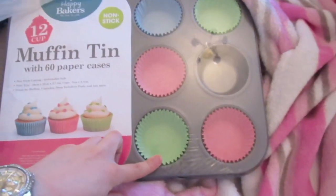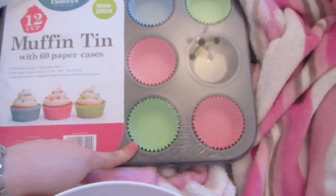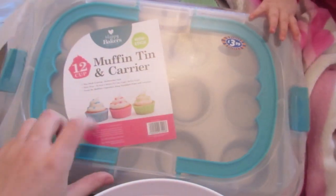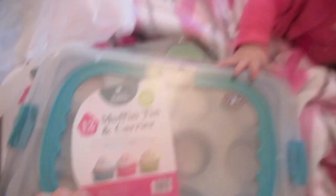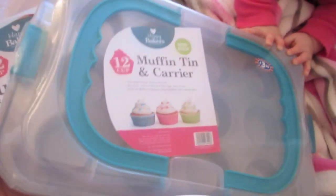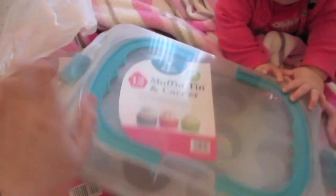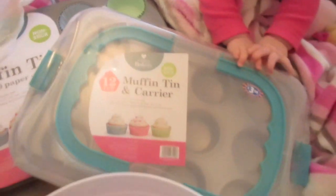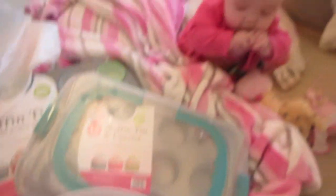And I thought this was a good one because you get the cases with them as well. And then I got this carrier so I can take it to Paul's mum's house. When I've finished them, look at her trying to grab it, I can put them in that. I've also got to make some for Paul's sister's baby shower as well. So yeah, that is everything I've got. Ellie!